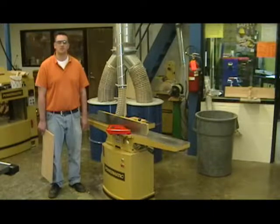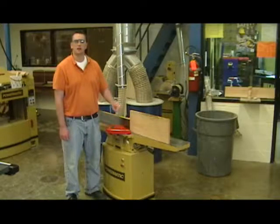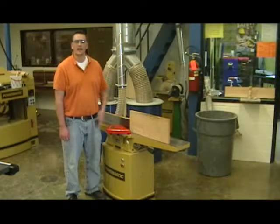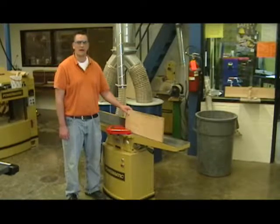You should never use this machine or any other machine in the shop in reverse direction. Our main objective when using this machine is to keep our stock tight against the fence and tight into the table. We want to do our best to prevent our lumber from coming away from the table as we run it through.